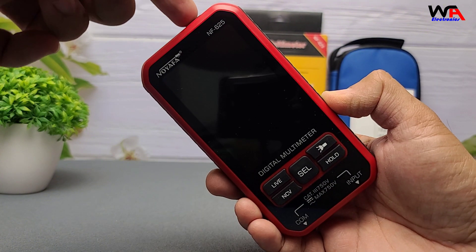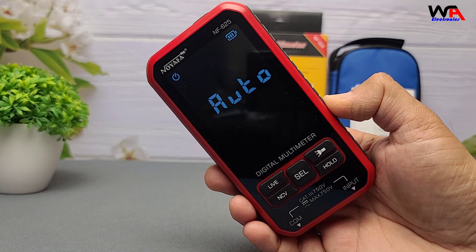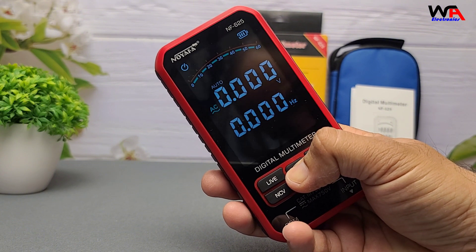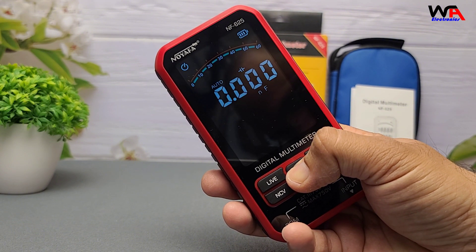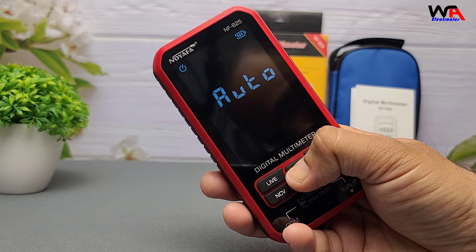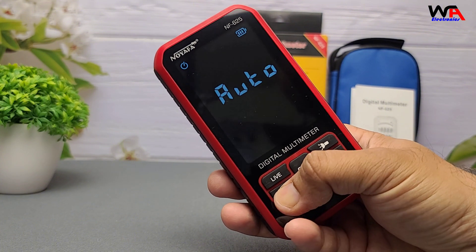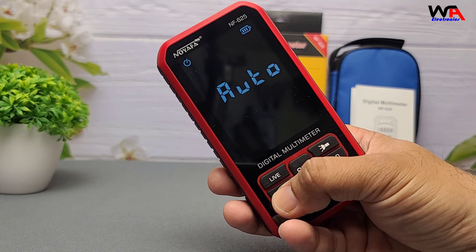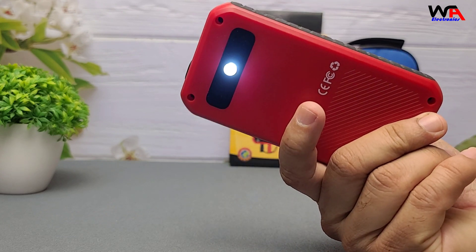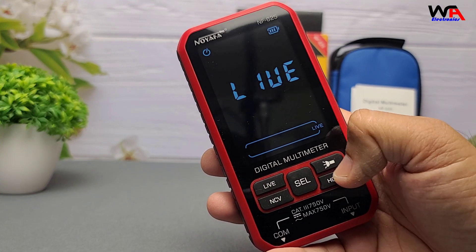Now let's talk features. The Neuiafa NF625 is more than your average multimeter. Here's what it packs: manual and auto-ranging modes, large backlit display, AC/DC voltage and current, resistance, continuity, diode, and capacitance tests, NCV non-contact voltage, live/neutral wire detection, plus temperature measurement with a probe. It also has a dedicated live-neutral detection mode, which helps you identify the hot wire without needing to touch exposed metal. Super handy.